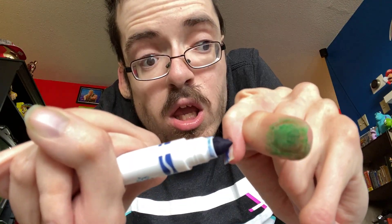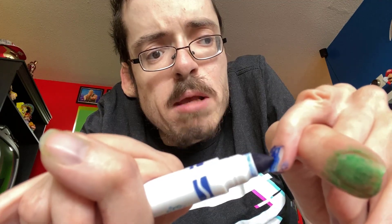Blue. Look at it. It's already so blue. It's like the goddamn sky. Look at it. It's blue. Green and blue.